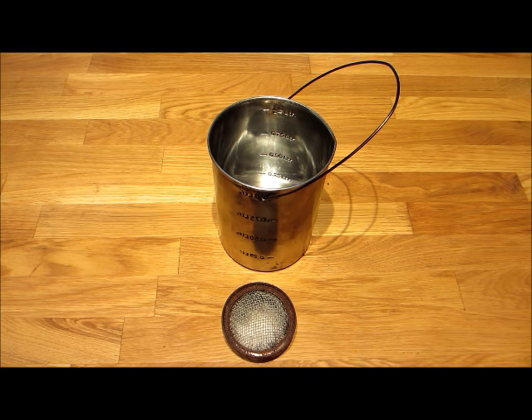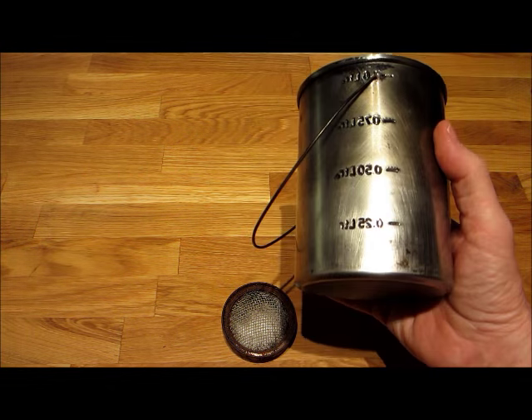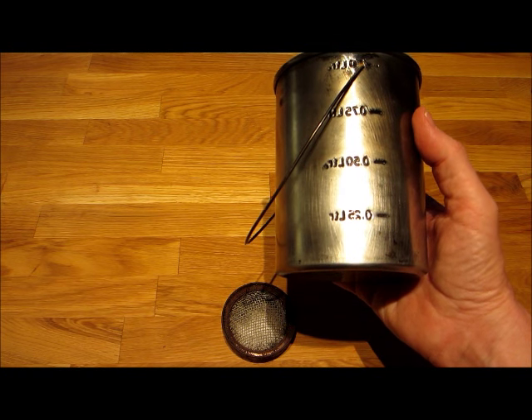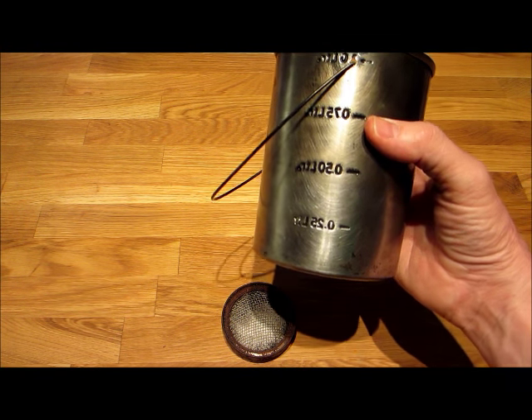Hey, howdy boys and girls. It's a great day in our fair city today. So I started rooting around in my backpack, finding things that I'm going to need to take on this 400 kilometer hike starting May 26th.